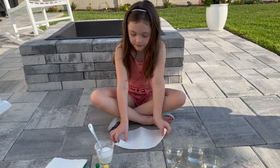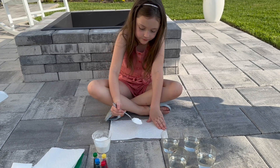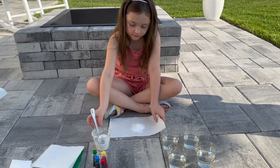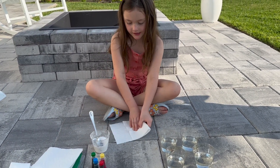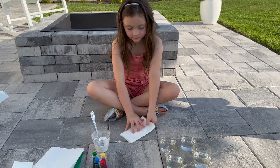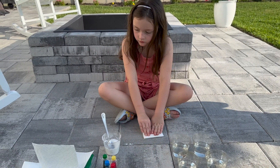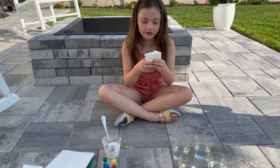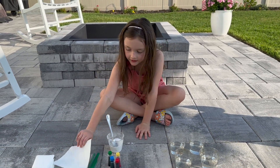First, we're going to take our paper towel and put it on the floor flat. We can fold it any way we want. Two spoons of baking soda. And we can fold it any way. I'm going to do it this way. And now we're done. I'm going to put it over here on top of the other ones and now I'm going to do the next one.